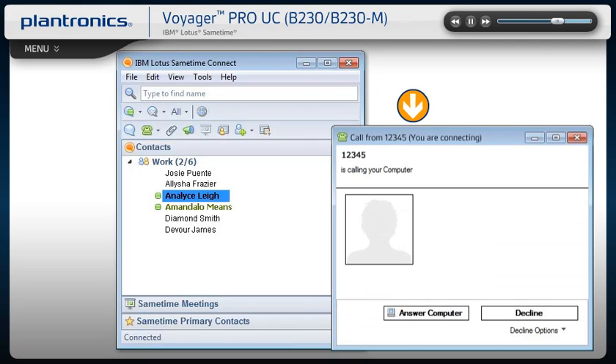Answering an incoming call is easy. A call notification window will appear on your computer screen. To answer the call, use the controls on your headset or click the Answer Computer button in the call notification window.